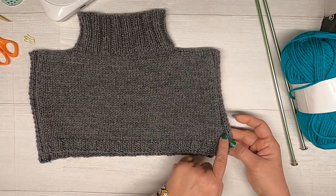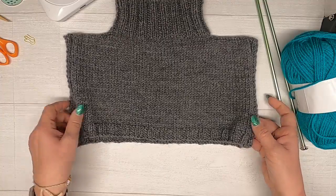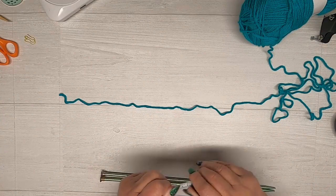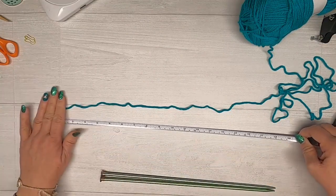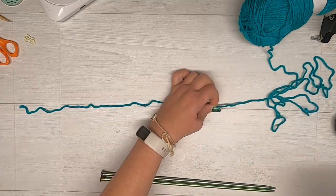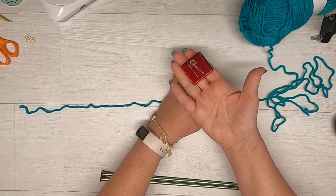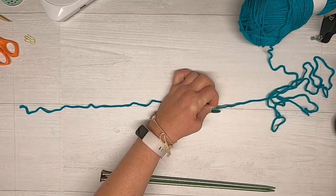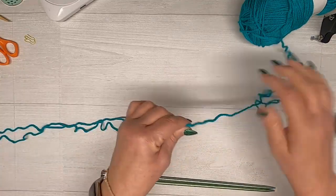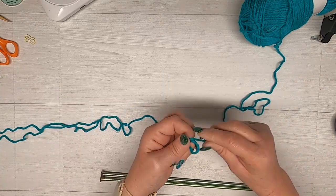We're going to do a ribbing along the sides so this doesn't curl up as much — I'll show you how to do that. You are going to pull out from your ball of yarn approximately 40 inches. I mentioned to have a tape measure around as well — so there is 40 inches and I leave a little bit more for the tail, then you're going to make a slip knot.